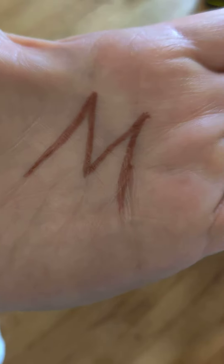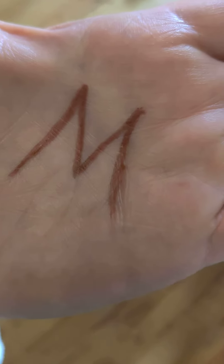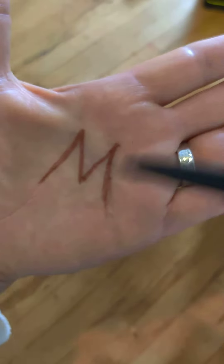From what I believe now, I think it means that you have the DNA codes that can activate to the 12-strand potential, and also the original organic earth code DNA blueprint pattern that we're here to restore. I think people who have the M on their palm are definitely here for that purpose.